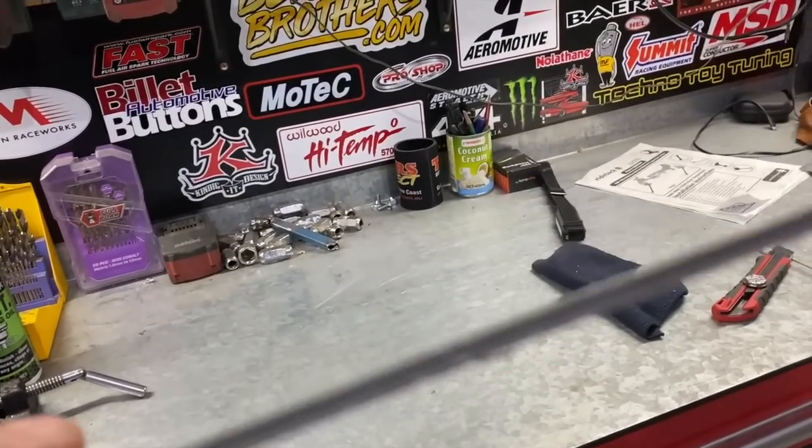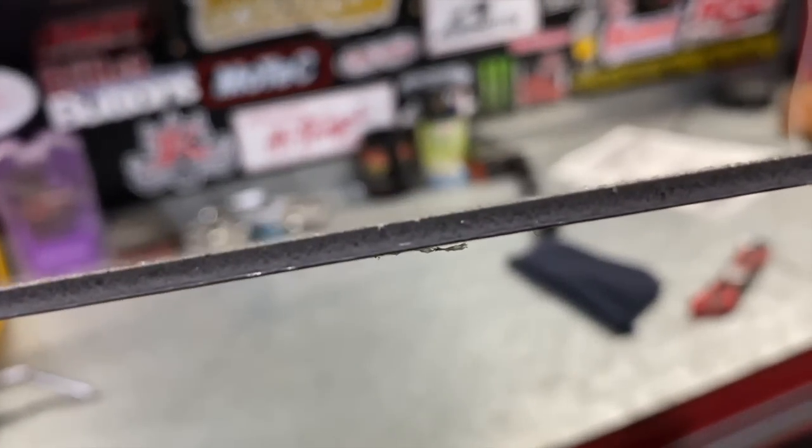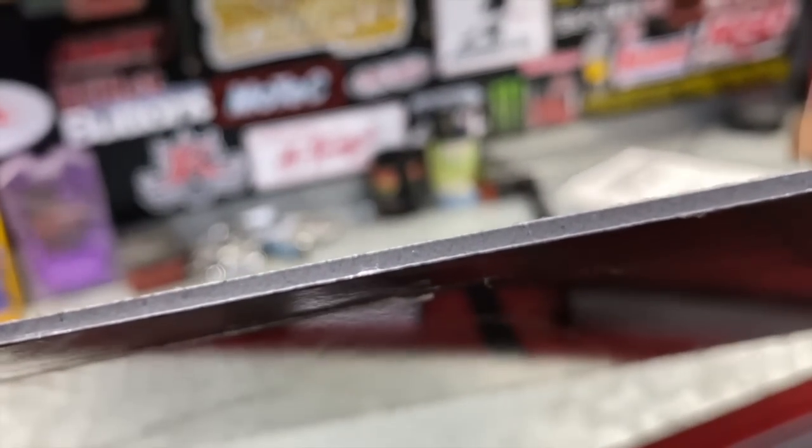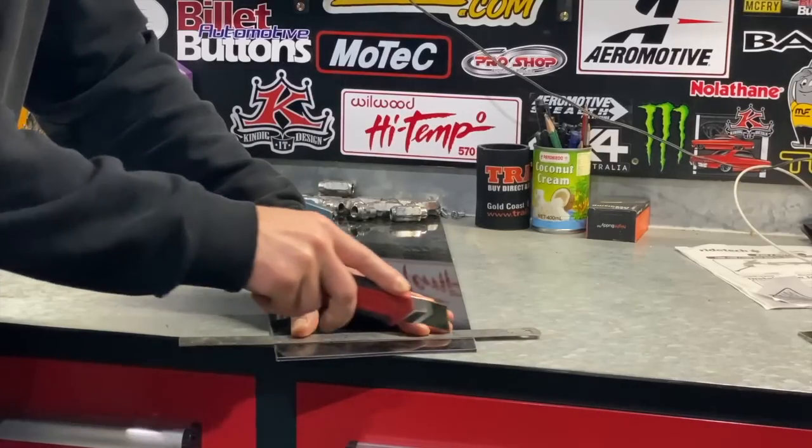I made a template from Alipanel. This stuff has many names - sign span, composite panel. It's basically a layer of plastic sandwiched between two thin sheets of aluminium. It's extremely versatile, shapes easy, and can actually be cut with a Stanley knife.